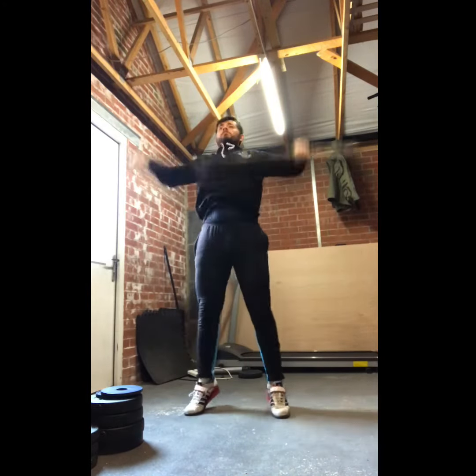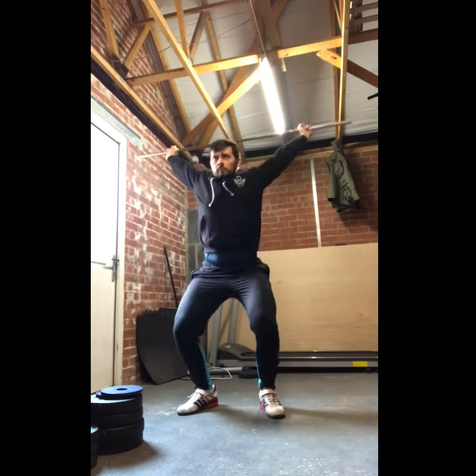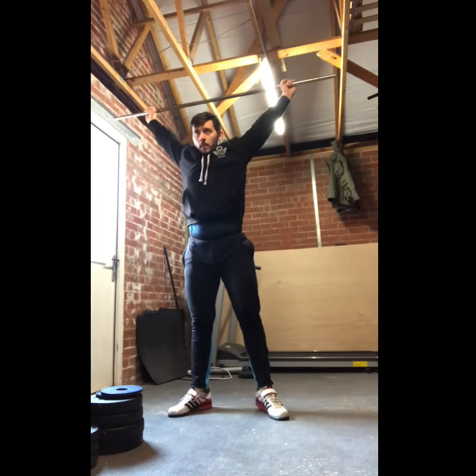Finally, I like to do a sequence of power, then full from whatever position I'm working on throughout the day — whether that be from the floor, as you'll see here, from blocks, or from the hang position. From there, start adding weight.